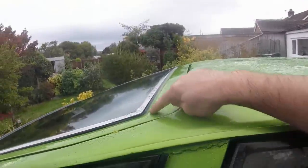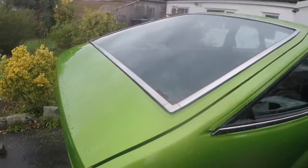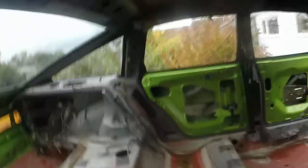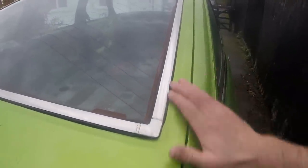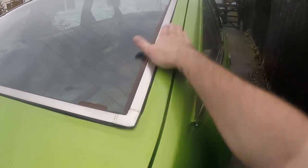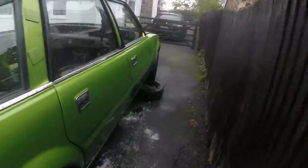The other huge problem is the tailgate seal — it doesn't seal. It's so old and shrunk that it is just not sealing the glass to the car and it's letting a lot of water in. You can actually see it coming through the corners. I know there are some products you can buy which soak in and seal joints like that, but how long they last I don't know. I really think the whole glass needs to come back out again. Anyway, it's getting dark and it's going to rain, so I'll have plenty of opportunity to look for more leaks.